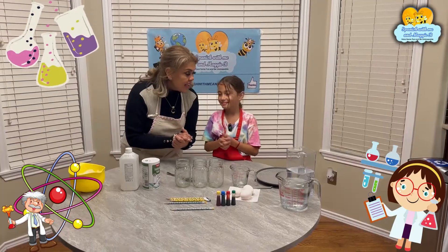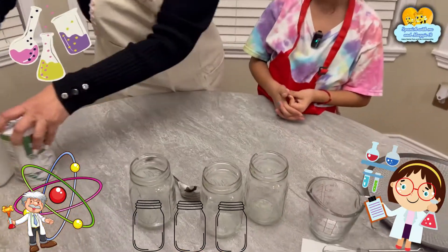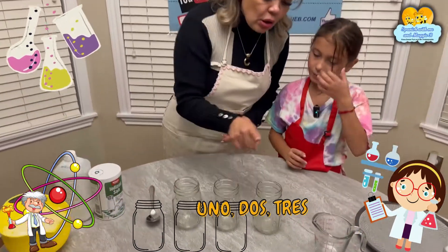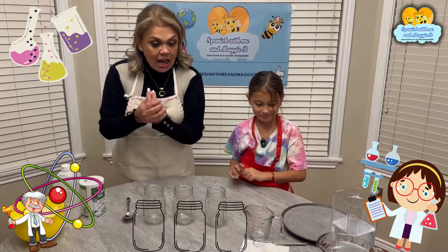Okay, this is what you need. ¿Qué necesitas? Tres botellas. Tres botellas — like this. Uno, dos, tres. One, two, three. Tres botellas.